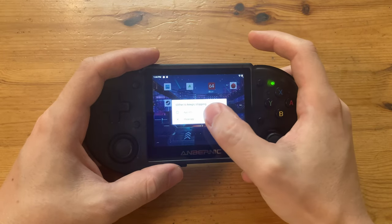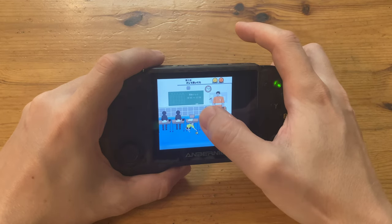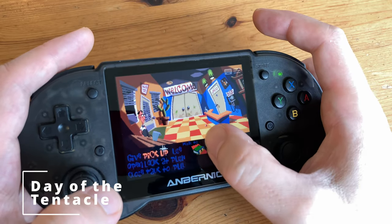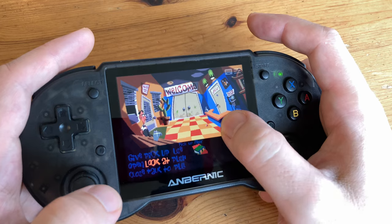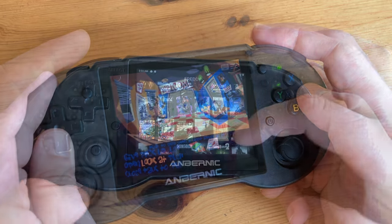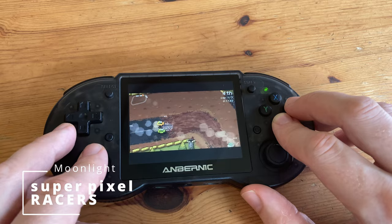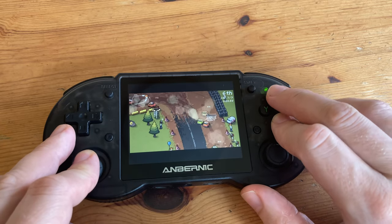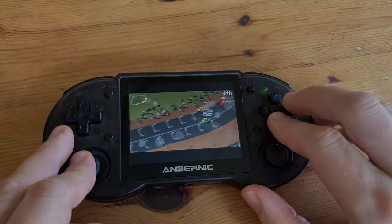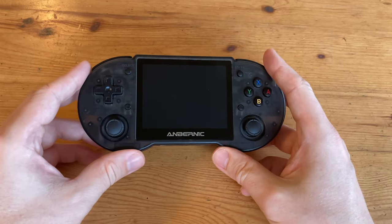Tallboy runs but it showcases the problems with this machine in Android — the low resolution with this screen size is just not ideal. What is good to see is ScumVM works quite well with the touchscreen, but with this display size I'd rather just use the analog stick. Next up is Moonlight streaming, which actually runs quite well, but as the screen resolution does not match the monitor we get black bars at the top and bottom.